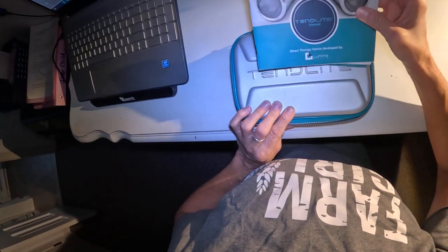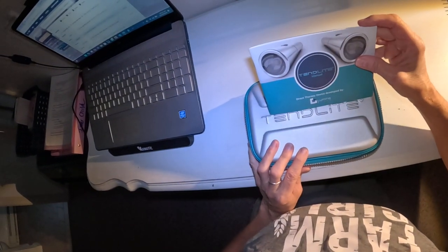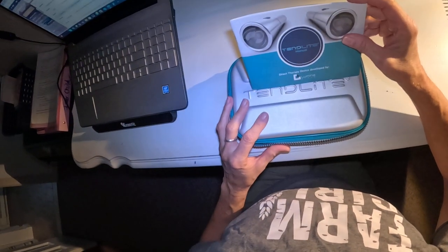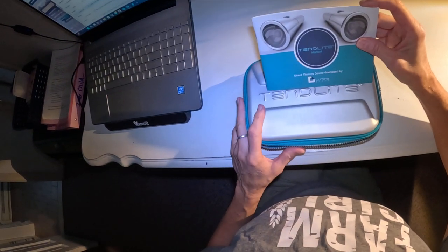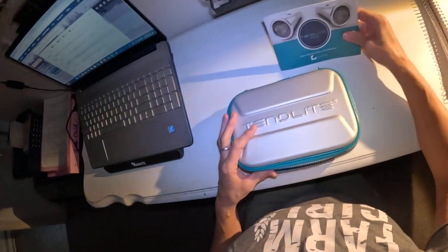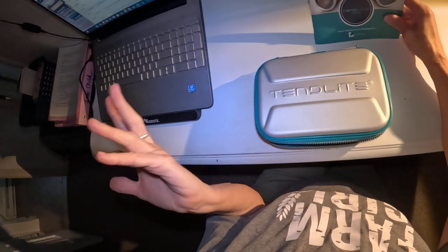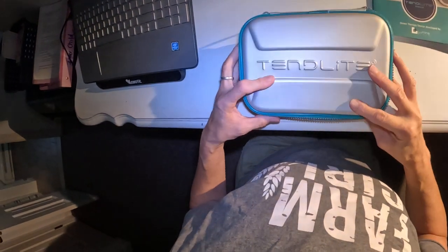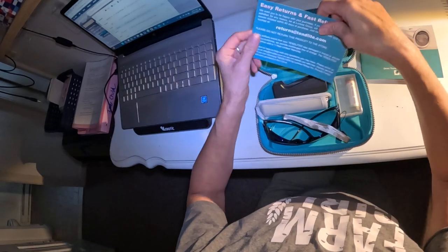I ended up financing it through Affirm, which comes out to about $13 a month. All total it was $160, which for me is well worth it. If it doesn't work, I've spent more on stupider things. I wanted to try it.